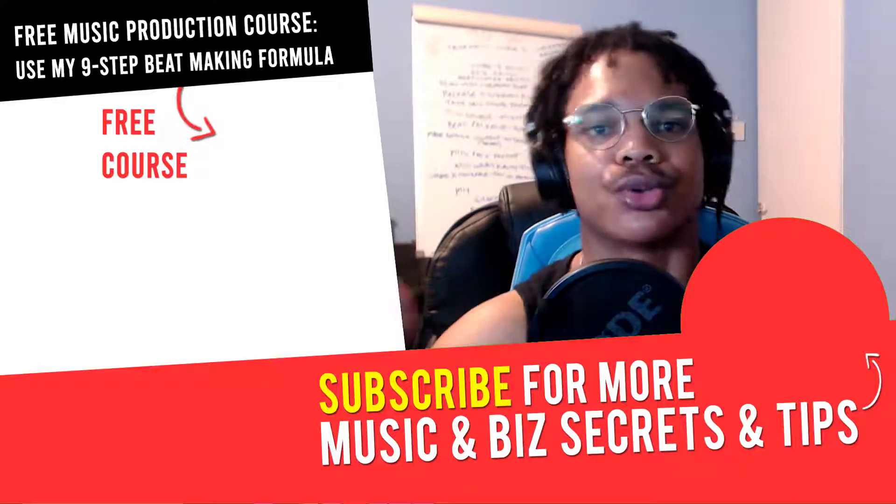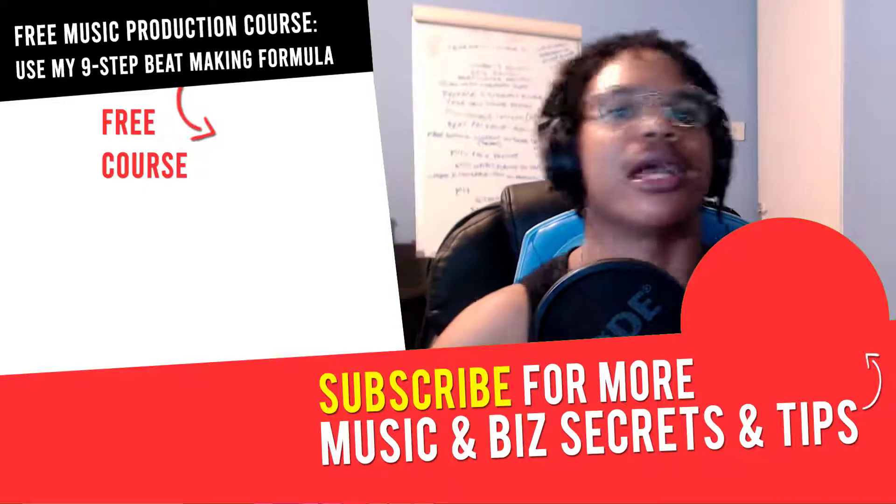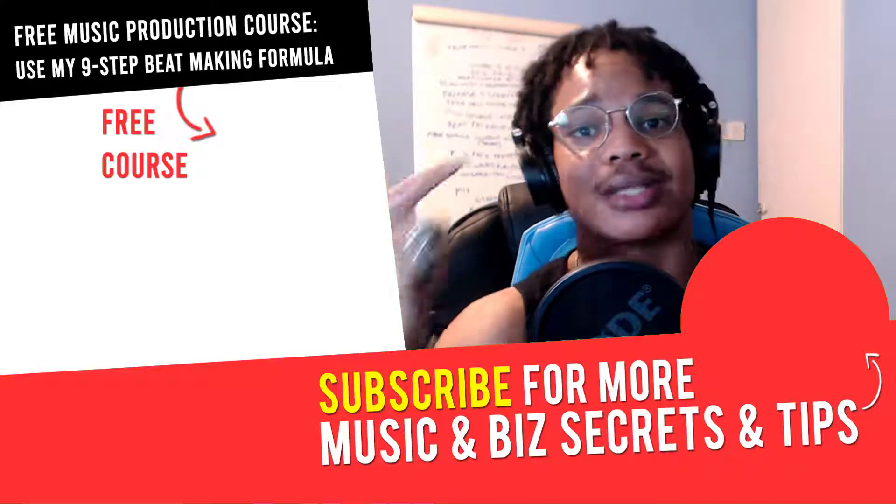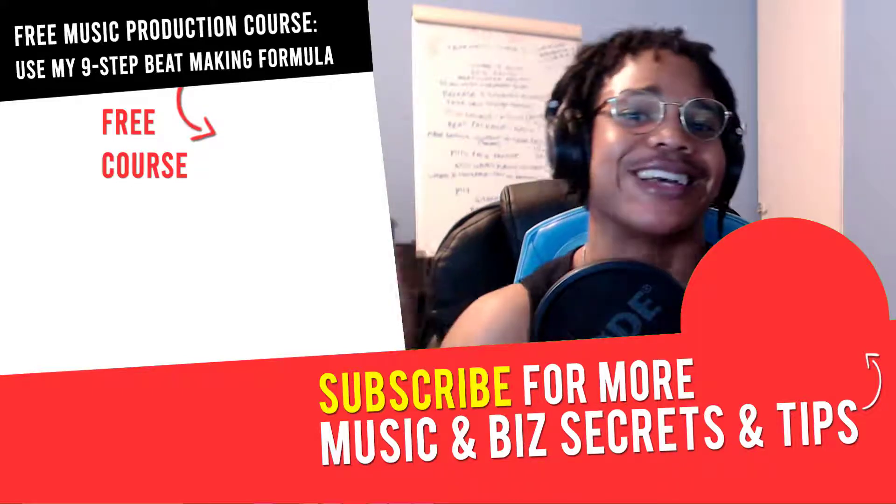If you've got any questions or any other tutorials you want me to make, please let me know in the comment section down below. In the next video you're going to learn more about music, online business and online marketing. I'll see you there. Peace out.